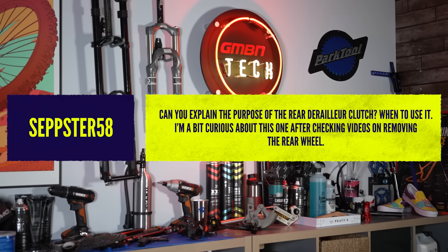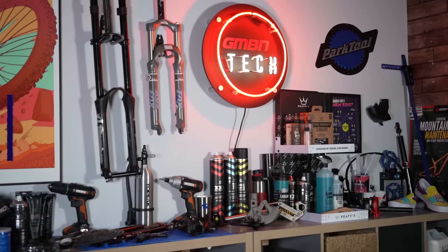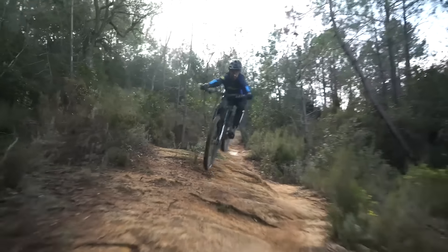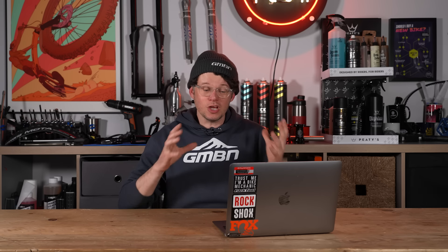Fun question here from Sepster58: can you explain the purpose of a rear derailleur clutch and when to use it? Great question — that's exactly why you can send questions to hashtag Ask GMBN Tech. The team has huge amounts of experience, whether it's Neil racing at World Cup cross-country, Rich Pain at enduros, Blake backflipping pretty much any bike, or the rest of us who are a bit techie and nerdy.